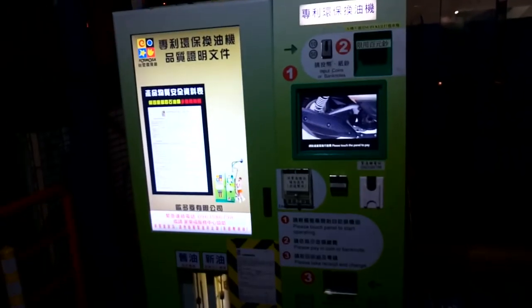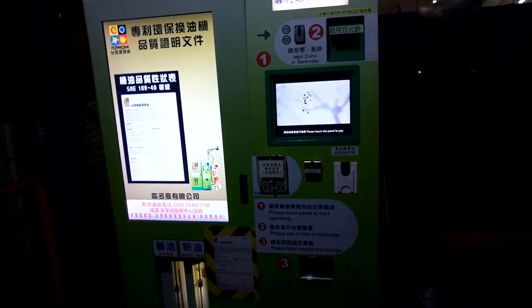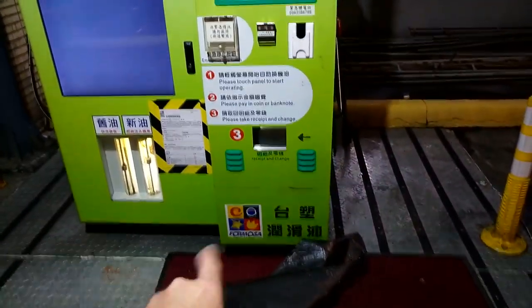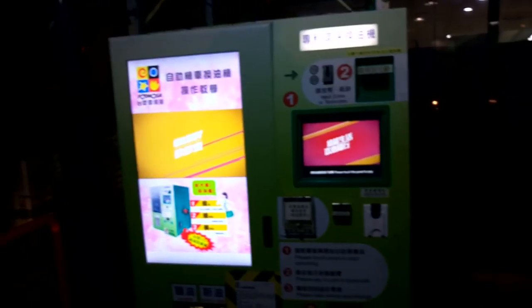I kept thinking maybe it's gasoline. At first I thought it was for electric bikes, and then I thought it was for gasoline, but I'm like no — they wouldn't trust Taiwanese to do their own gas. Then I thought maybe it was like drinking water because it said 700 CC, 900 CC, but it's from Formosa which is a gas station, so I was really confused. The video started up and I was still just as confused, but somebody else explained it to me.